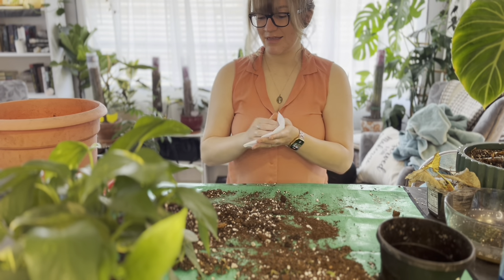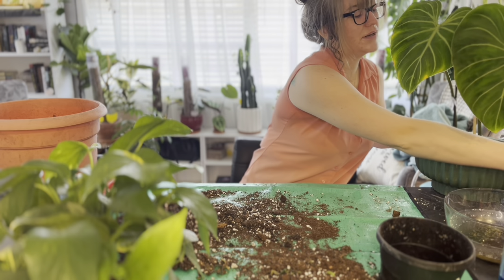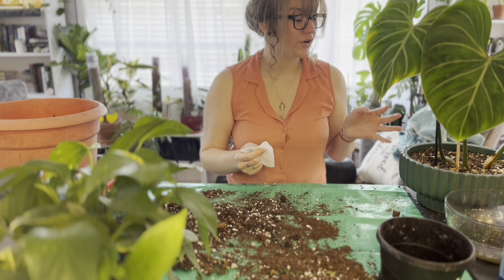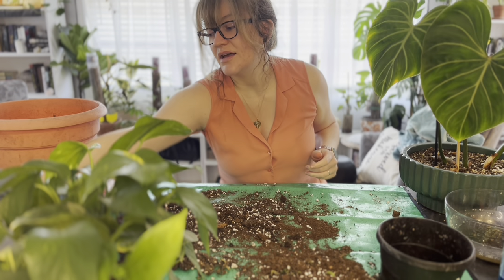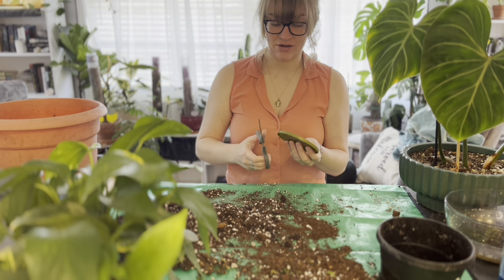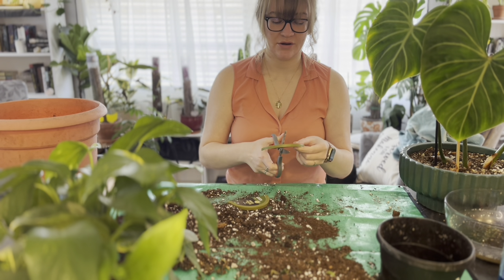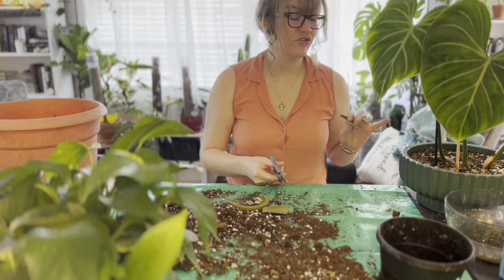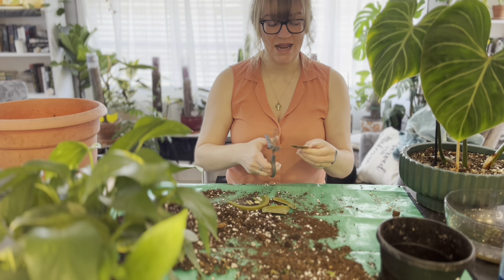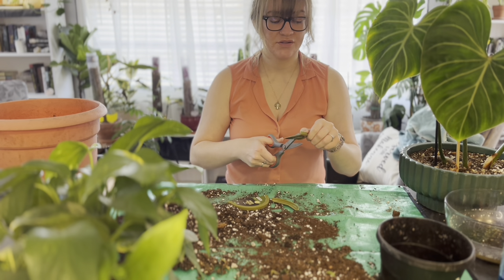The next thing I'm going to do is this Gloriosum over here. I have three leaves on it currently. When I got it, it had three or four leaves, however the oldest leaves have all died off now, and because they've died off I have a whole bunch of bare stem. So what I'm planning on doing is notching this stem. I had actually notched this plant prior but I didn't insert any plastic into the notches, and because of that the notching really didn't take — I haven't seen any activity on those growth points. So that's what I'm going to do today.